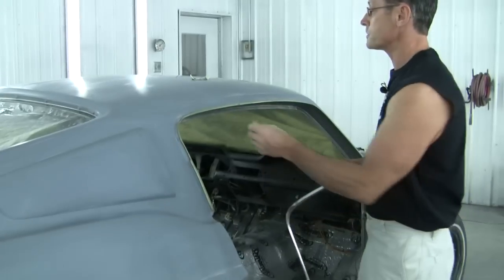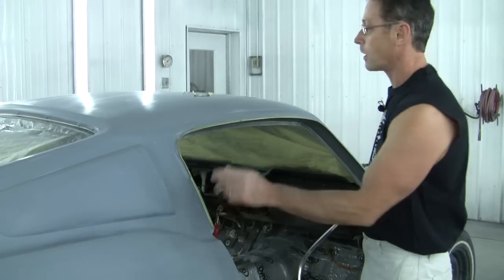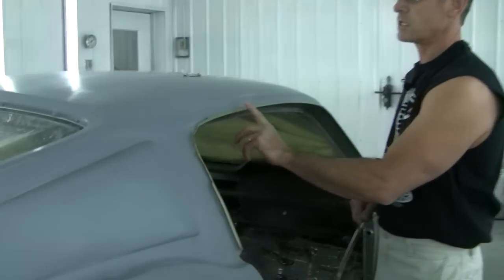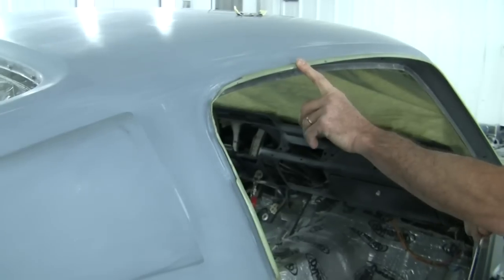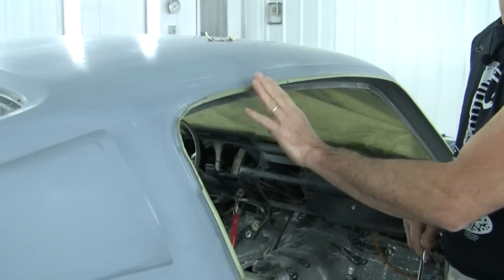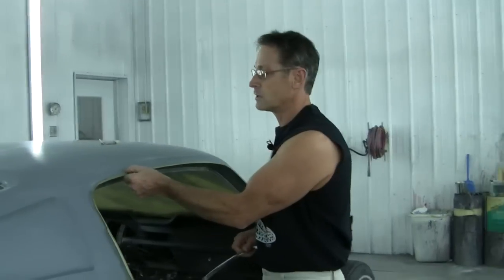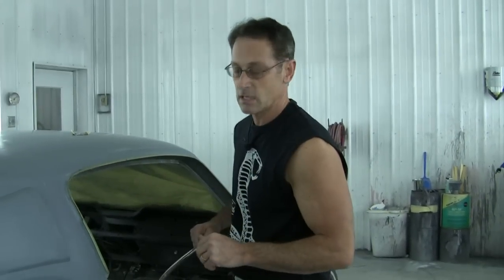Now there's a couple things we're going to do. First of all, we're getting ready to paint this whole car, so I'll mask these off. I make sure whenever I'm doing these that these things are completely masked off, because you don't want a bunch of build up of primer, base coat, clear coat — because it just makes it that much tougher to get these things to snap back on.